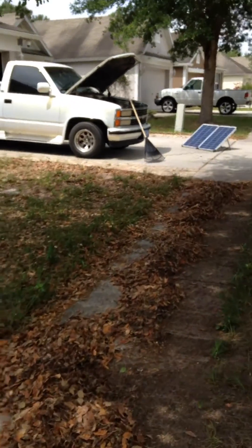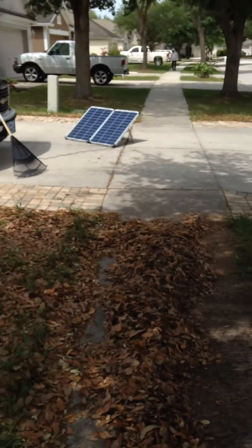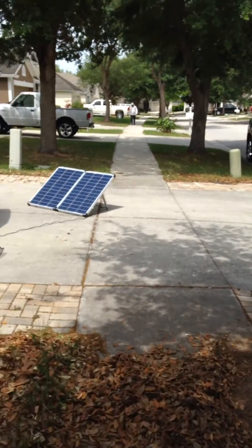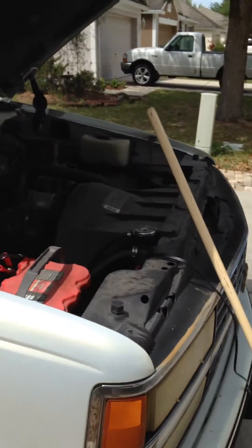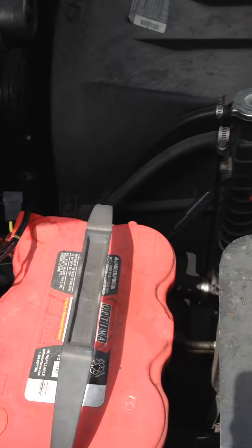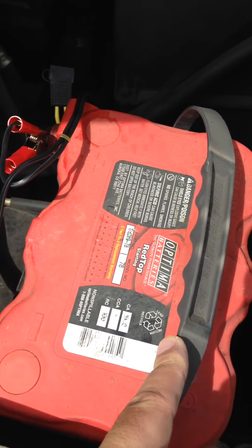Doing some yard work today, but also while doing it I broke out the Zamp portable 120-watt solar charger and tested it out for the first time. I went and cranked up my truck this morning — the battery was a little bit low and it wouldn't turn over all the way.